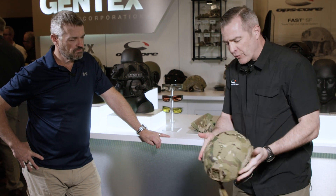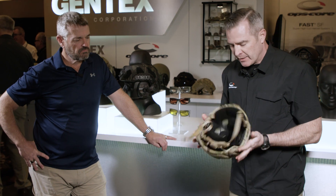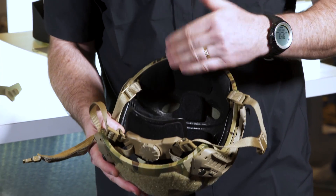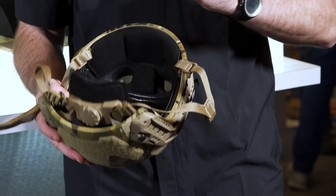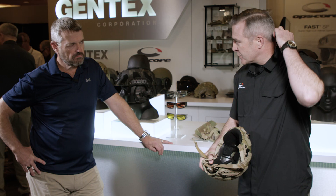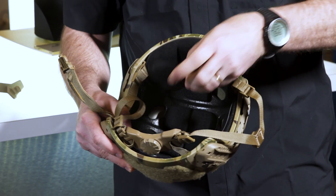The velcro pattern is new on the SF, giving more coverage so you can attach things in different places and also breaking up the signature of the helmet. On the inside they feature their vented luxe liner — super comfortable and adjustable — coming with three thicknesses of pads: quarter-inch, half-inch, and three-quarter-inch, for a custom fit. They also have the universal nate pad, an accessory designed to hold the back of your head and better stabilize night vision goggles.